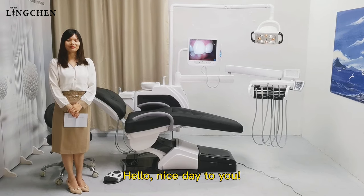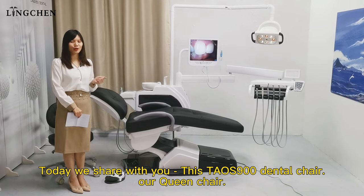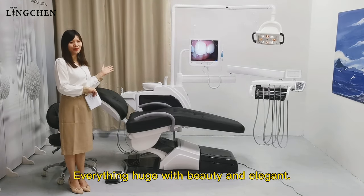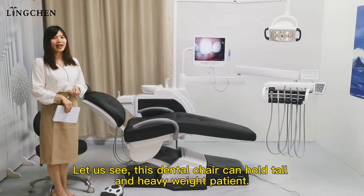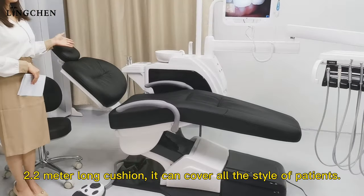Hello, nice day to you. Today we share with you this 900 dental chair — our clean chair. It is huge with beauty and elegance. This chair can hold torque and heavy weight patients, with a 2.2 meter long cushion.